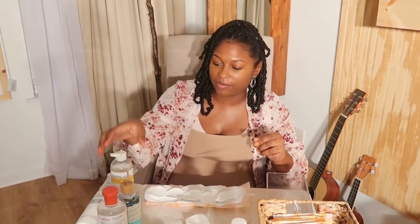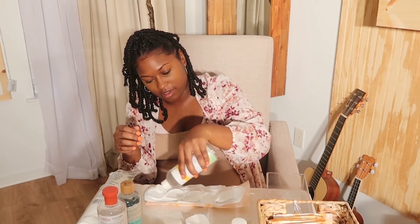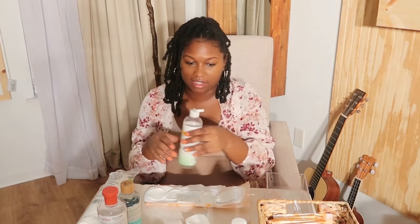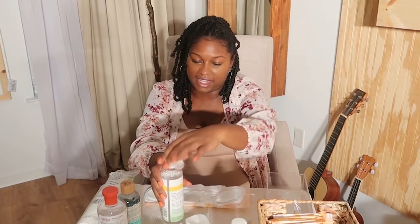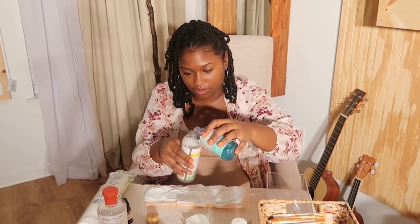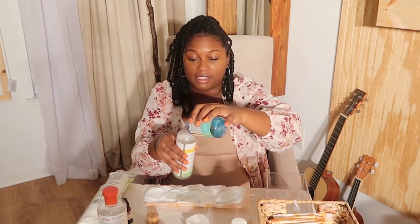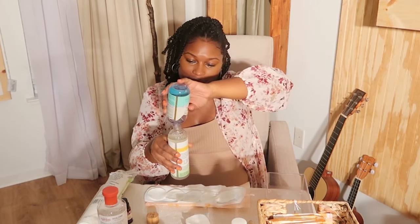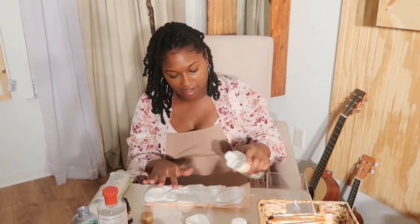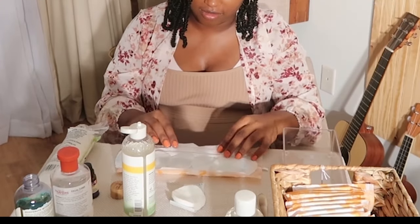I got these cotton rounds from Walmart — I'll try to link some similar ones. I really like the way this container kind of squeezes out, so I'm probably just adding the other witch hazels to it because I really like the way it just squeezes out and it makes it a lot simpler to get the pads going. So that's an empty right there — and that's a little saturated.